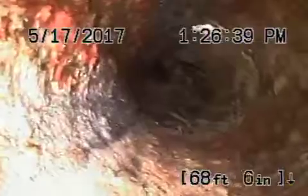There are some roots over here as well. We need to dig that up, put a clean-out in over there, and run the camera to check the line.